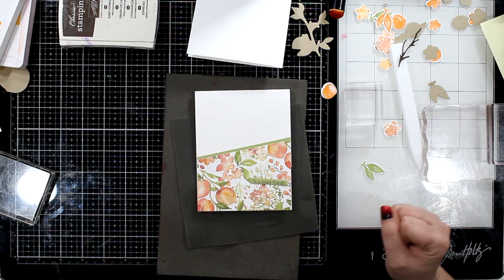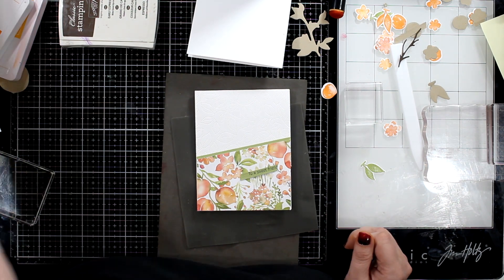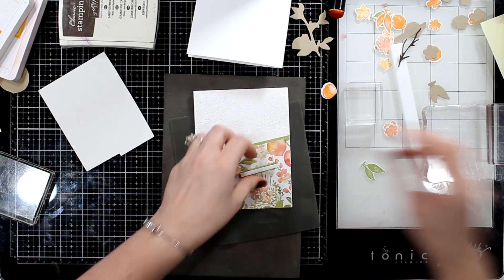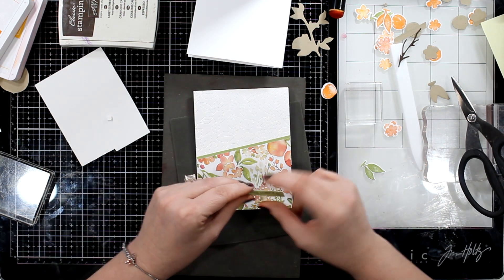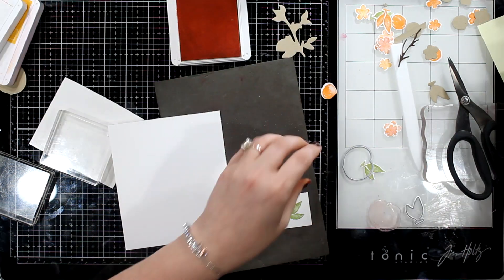I'm going to pop it up with some foam. I really like this little label die — it's not quite a rectangle, it's like a parallelogram if you can remember those from when you were little. Then I will stamp out a peach.